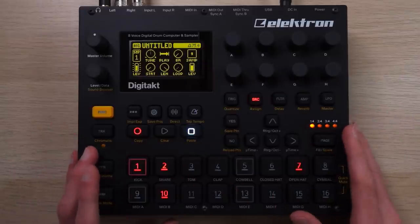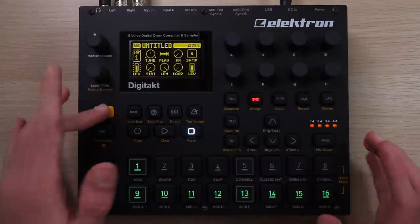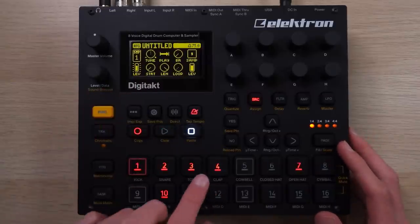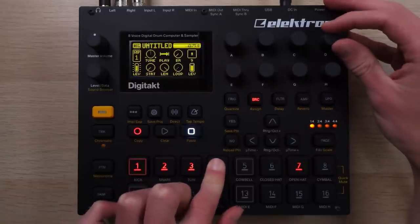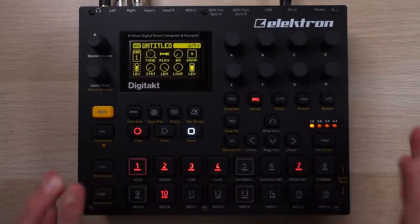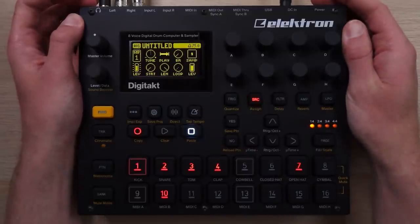My point in showing you this is to show how you're going to get around the eight-track, one-sound-per-track limit. You can switch between multiple sounds over the course of one track, as long as the sounds aren't actually playing on top of each other. We've got a couple of kicks here—if I hold this down, I can switch out the sample to a random snare or a hat. If you've ever used the Novation Circuit Rhythm or Polyend Tracker, this is going to start looking very familiar. This is how you unlock the true power of this thing.